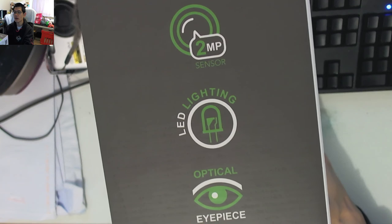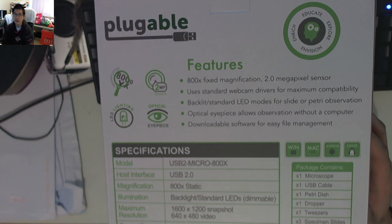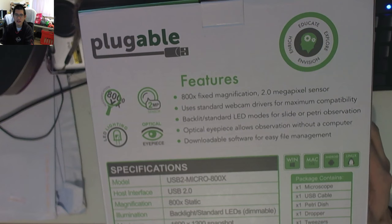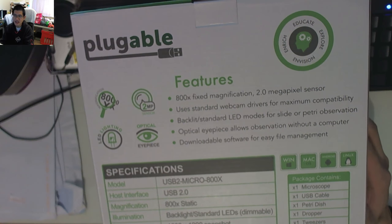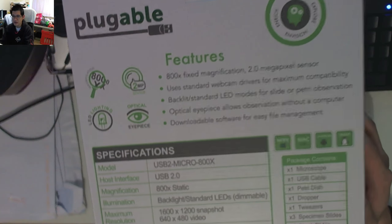On the side of the box: 800x, 2-megapixel sensor, LED lighting with an optical eyepiece. On the back it lists the features: 800x fixed magnification. That's actually a really interesting choice — having a fixed zoom will limit you in what you can see, but depending on what you're trying to see, fixed is perfectly fine. It also uses standard webcam drivers and has a backlit LED for slide or petri dish.